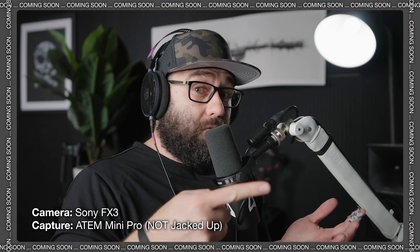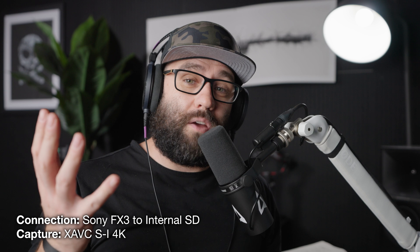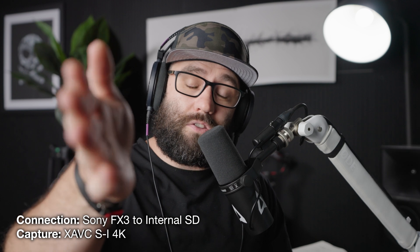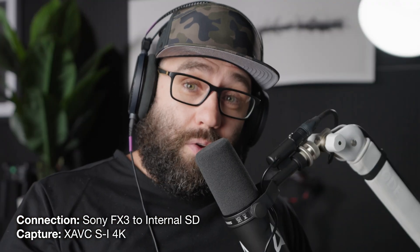And we fixed it to look like this. All right y'all, if you're anything like me, you're freaking fed up trying to get your ATEM Mini color situation to match what you're seeing on your monitor on your FX3 — it's a whole freaking cluster. So here's the problem, and let me show you what I'm seeing.